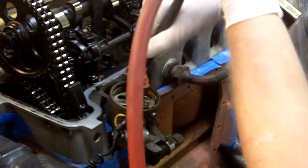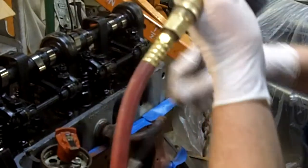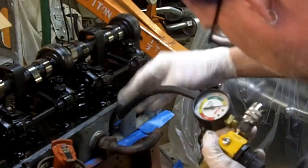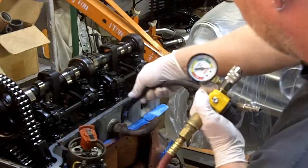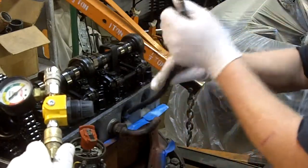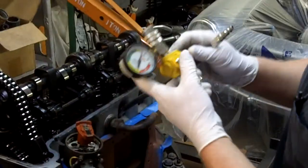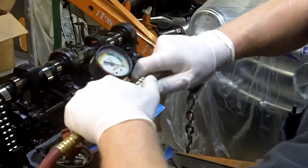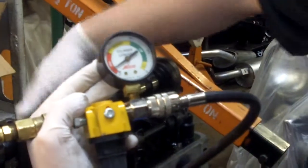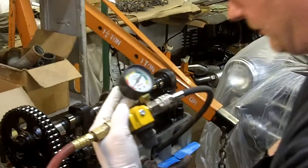We'll move over to cylinder number three. It's always screwing easier when you're not under the pressure of the camera. Agent number three — recheck our zero, still at zero. This cylinder is showing a little over 90% leakage as well. It has leakage through the valves as well as through the crankcase.